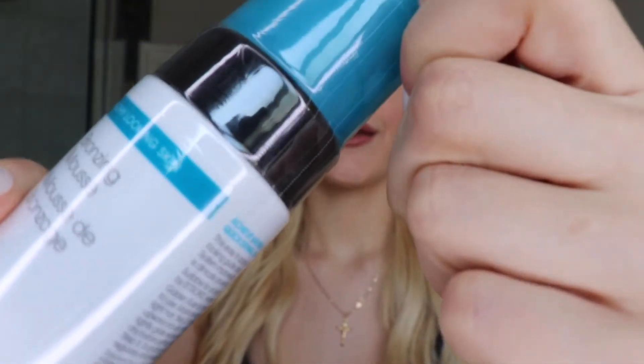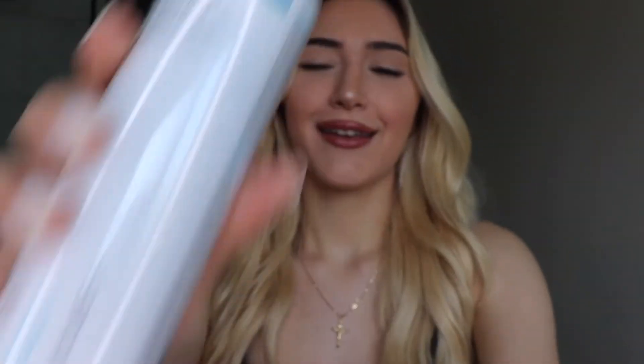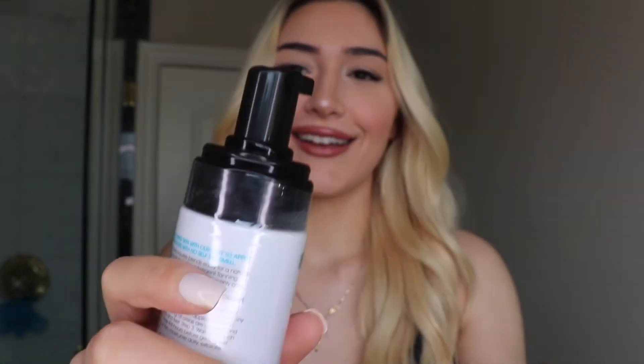ASMR opening. So satisfying. Let's do that one again.